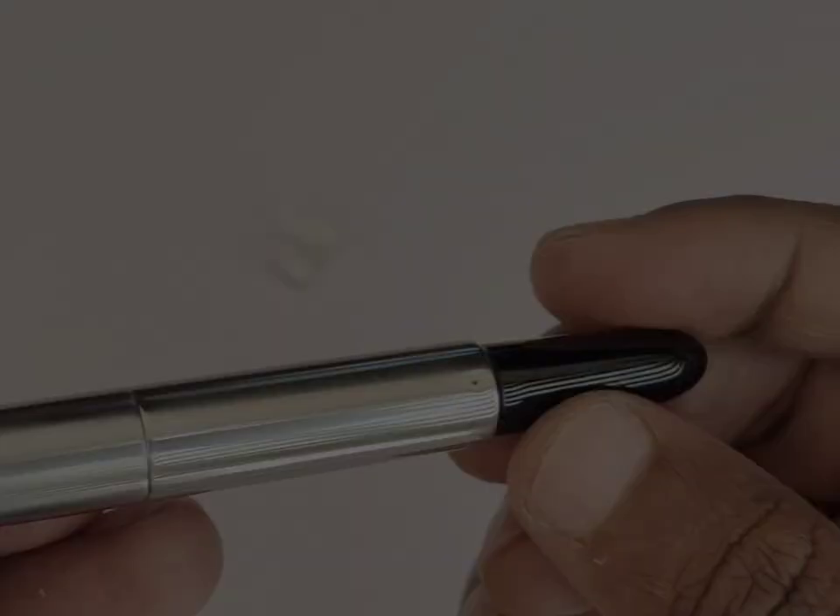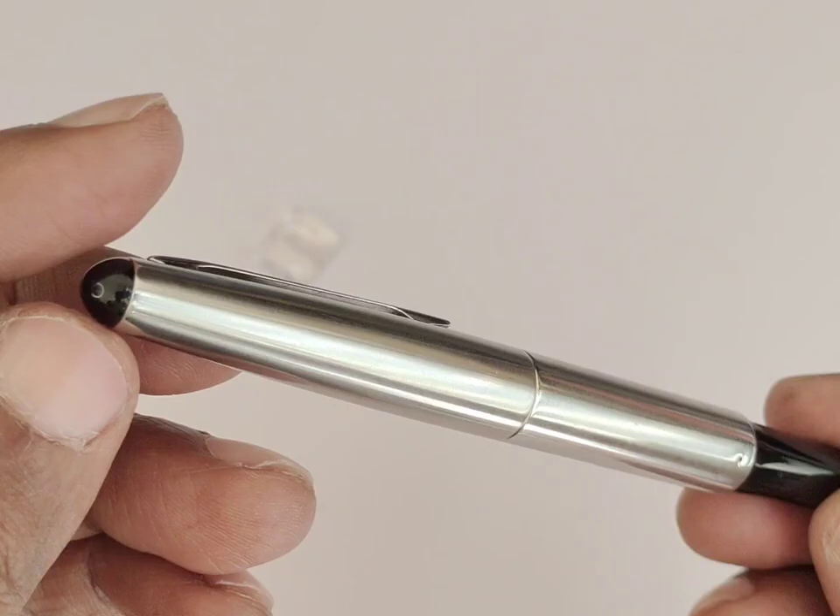The bottom cap, inner barrel, section, and this dome-shaped black tip on the cap are made of high-quality resin. The outer barrel and cap are made of stainless steel.